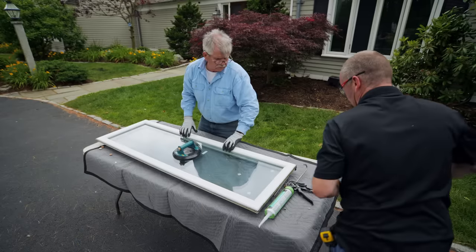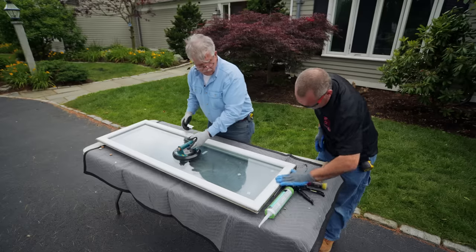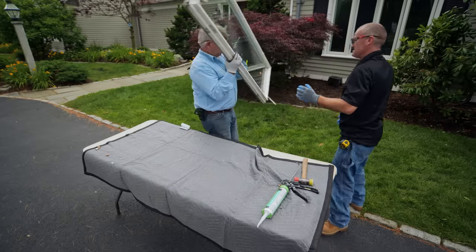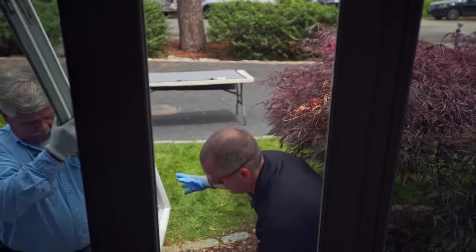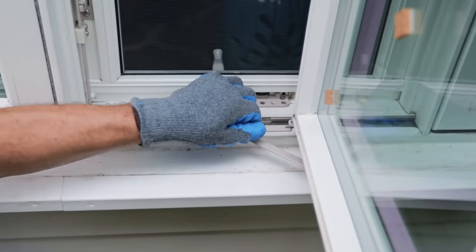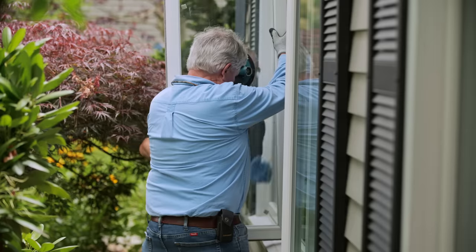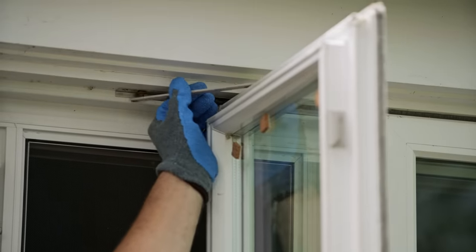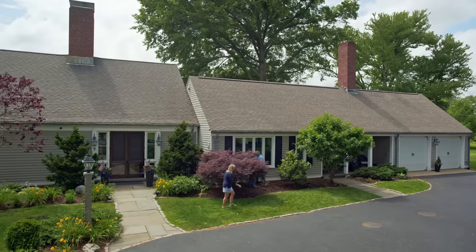Perfect. It's all set, ready to go in. You want to carry it over? Close it just a little bit towards me, Tom. There you go. Nice. Now the top. Looks good.